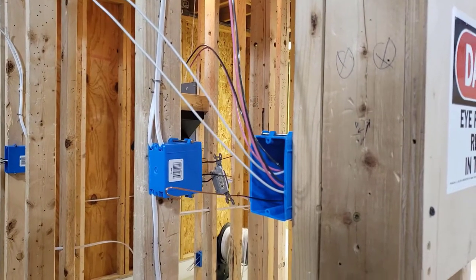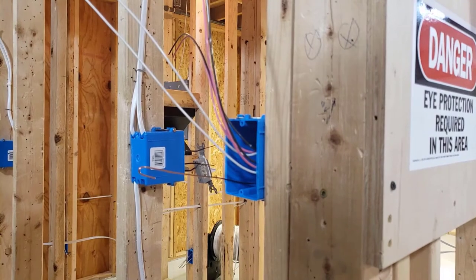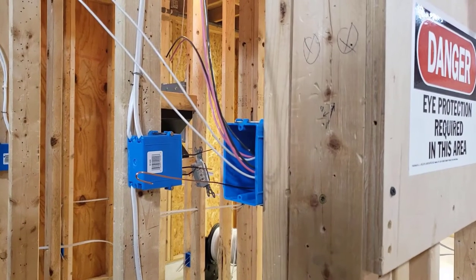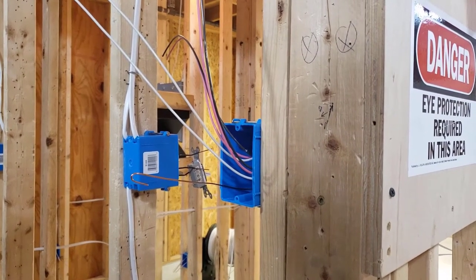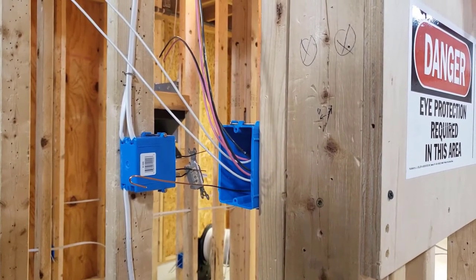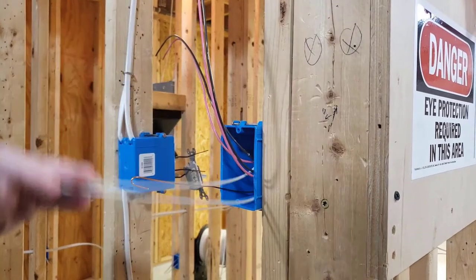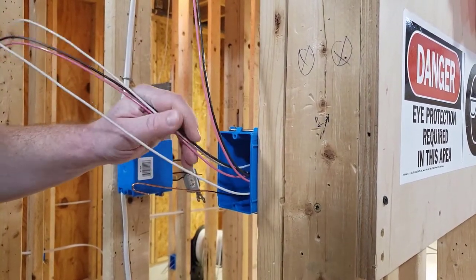Today I'm going to show you how to cut in a four-way box and also install a four-way switch. Remember, don't try this stuff at home — this is only to be done in the electrical trade shop at Polytech High School. First thing I want you to notice is...